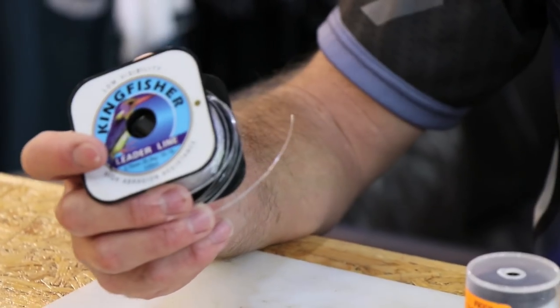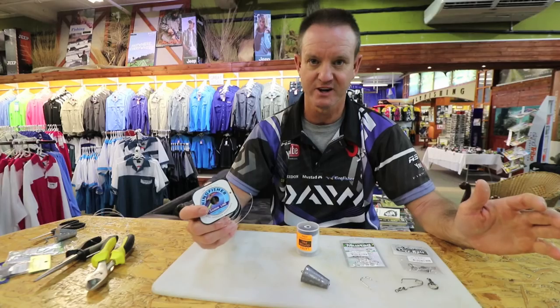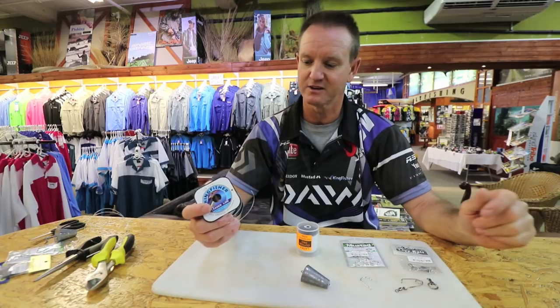It works very well when there are sardines around, fishing for garrick, fishing for cob.